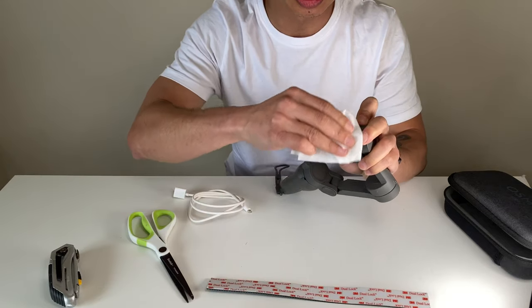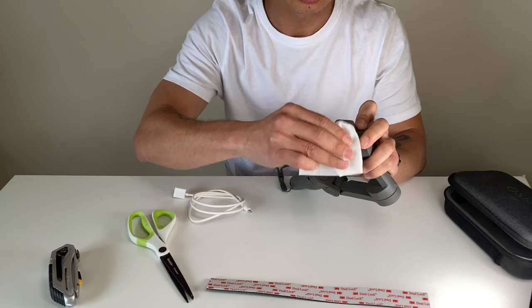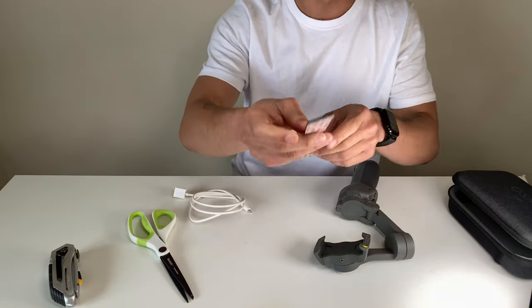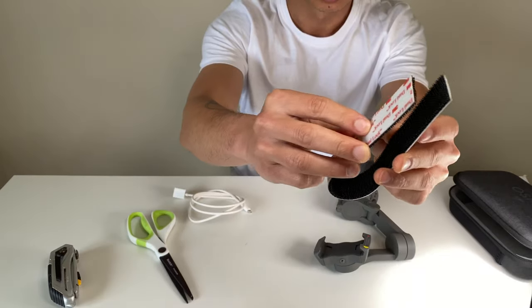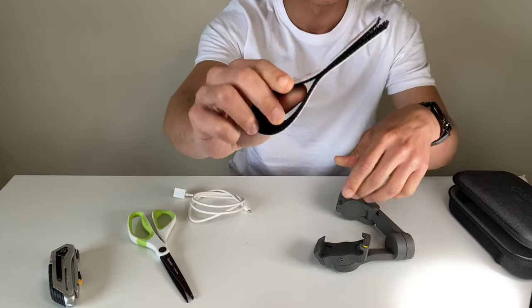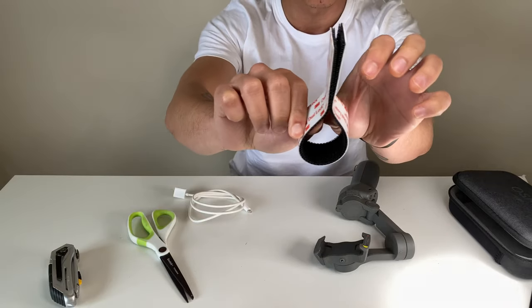Let's give that a good clean and that's it really. The next thing we're going to do is apply this dual lock — it locks to each other, unlike hook and loop where you need two different strips; you just need the one piece.